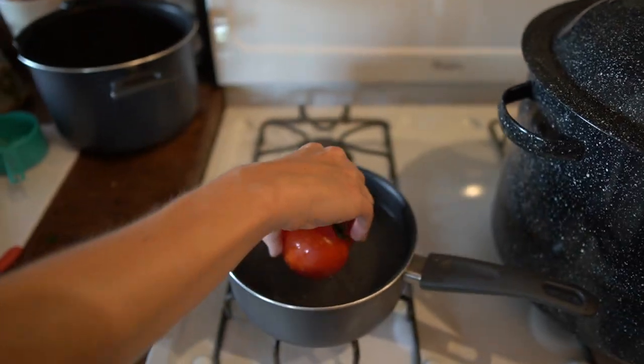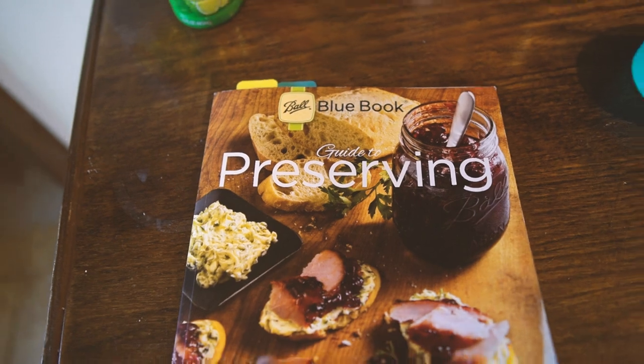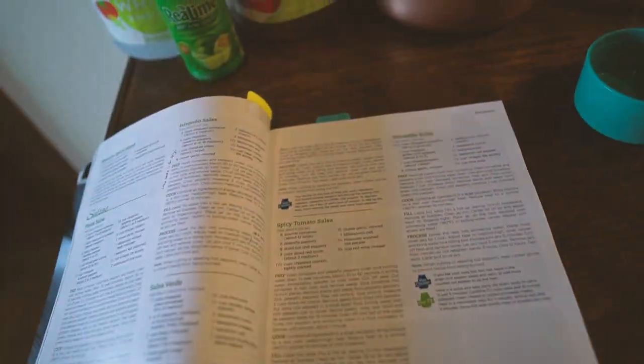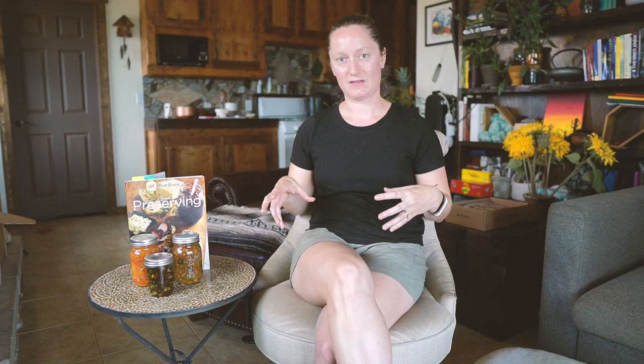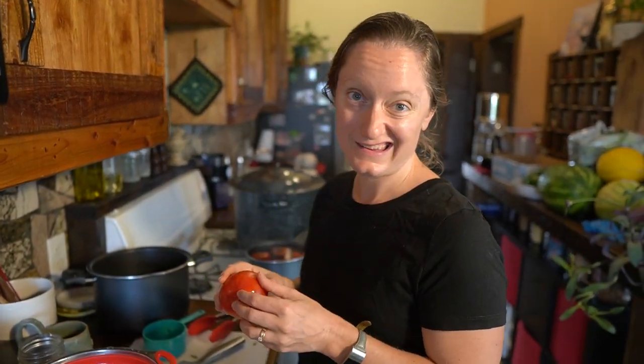You get the salsa all prepared, you boil water to get the skins off the tomatoes, chop everything up, cook the salsa for the appropriate amount of time and make sure it gets to the right temperature — in this case 180 degrees — so that you kill anything that might have been on the tomatoes. So we're making tomato salsa this morning. I don't really like skins in my salsa so I'm making X's on the bottom of the tomatoes and throwing them in some boiling water so I can peel as much of the skin off as possible before I chop it up.